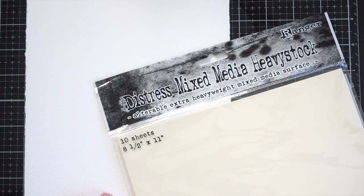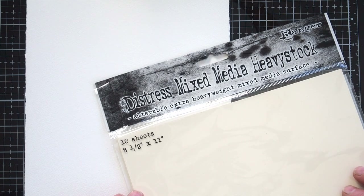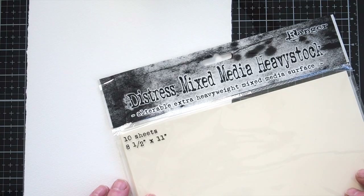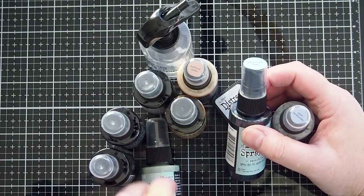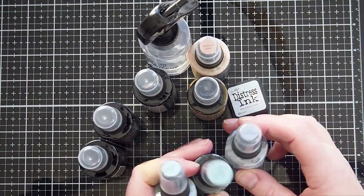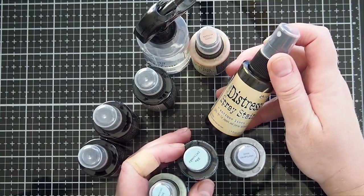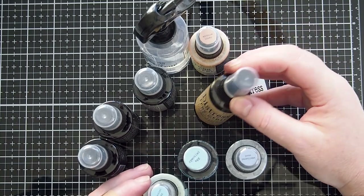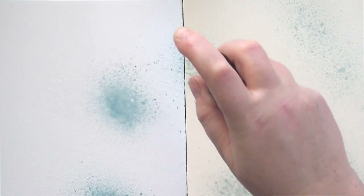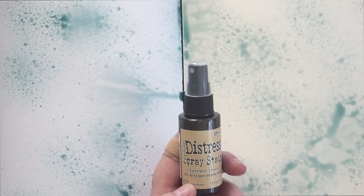I started with a piece of Fabriano watercolour card and a new to me Tim Holtz Distress Mixed Media Heavy Stock. I wanted to compare how these took the distress media I gathered to use. I picked a colour scheme of Speckled Egg, Antique Linen and Black Soot — a blue-cream-black combination I've used on a few cards and liked the end results. I began by spritzing the card with water and then bringing in Speckled Egg Distress Spray Stain followed by Antique Linen Distress Spray Stain.